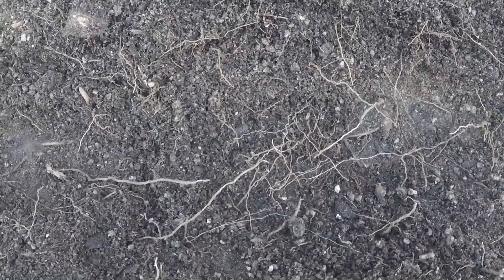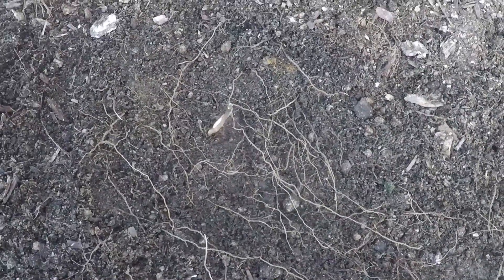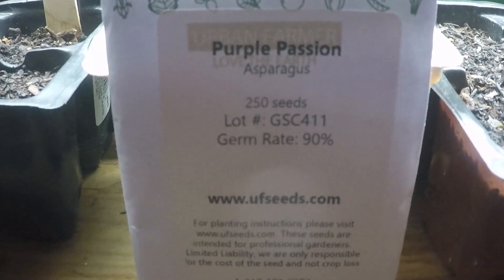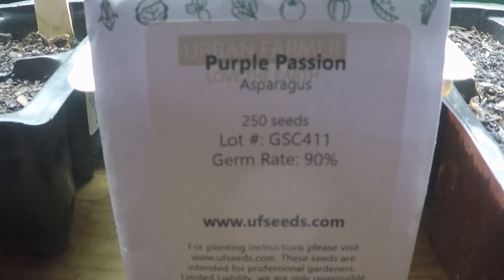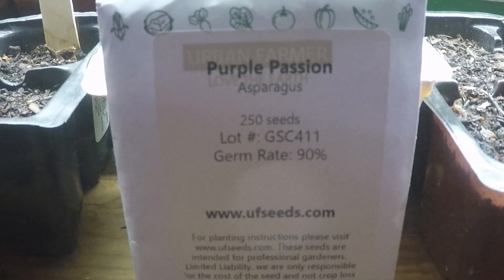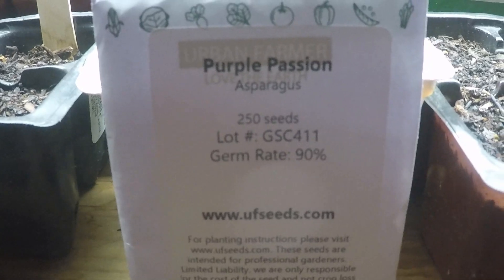Now that I've disturbed all these roots, I'm sure the root system is really unhappy, so we'll see if these guys even make it. Check back in the spring and we'll see if we get any growth. Since I'm planting seeds, I should see some growth out of those. Here are the purple passion asparagus seeds. When you read about purple asparagus, it says it's much more tender than the green, so I'm looking forward to trying that out. I'm going to get these guys soaked for about 24 hours to soften up the seed, and then get them planted.